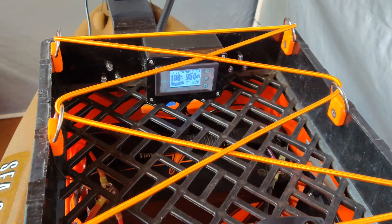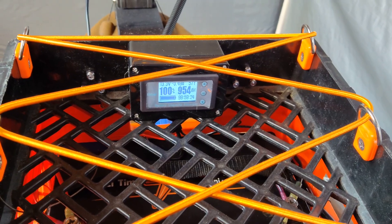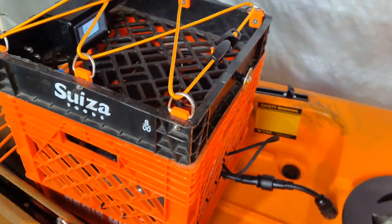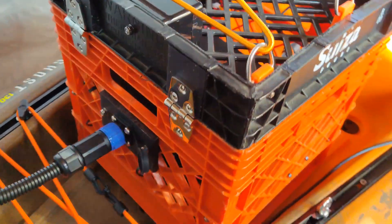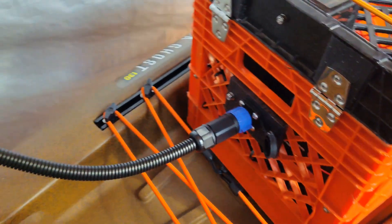Inside a waterproof electronics box, I have the LiFePO4 battery monitor. Coming around to the side here.